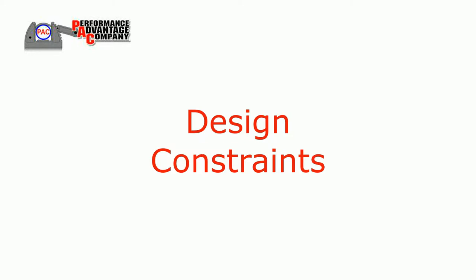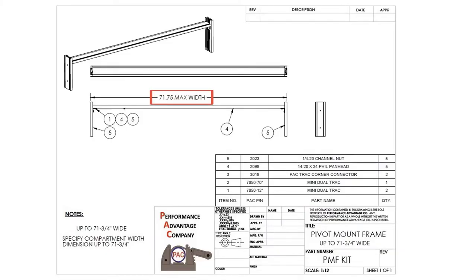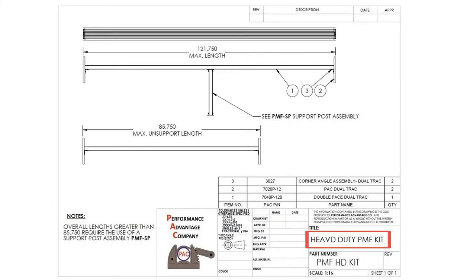Before we get started, let us review some design constraints. The minimum required compartment depth is 14 inches. The maximum compartment width is 121.75 inches. Compartments up to 71.75 inches wide require one PMF frame kit, sold separately. Compartments over 71.75 inches wide require one heavy-duty PMF HD frame kit, sold separately. Compartment widths over 85.75 inches wide will be designed with double French door swing-outs, requiring a heavy-duty PMF HD kit and an additional PMF SP support post kit, also sold separately.